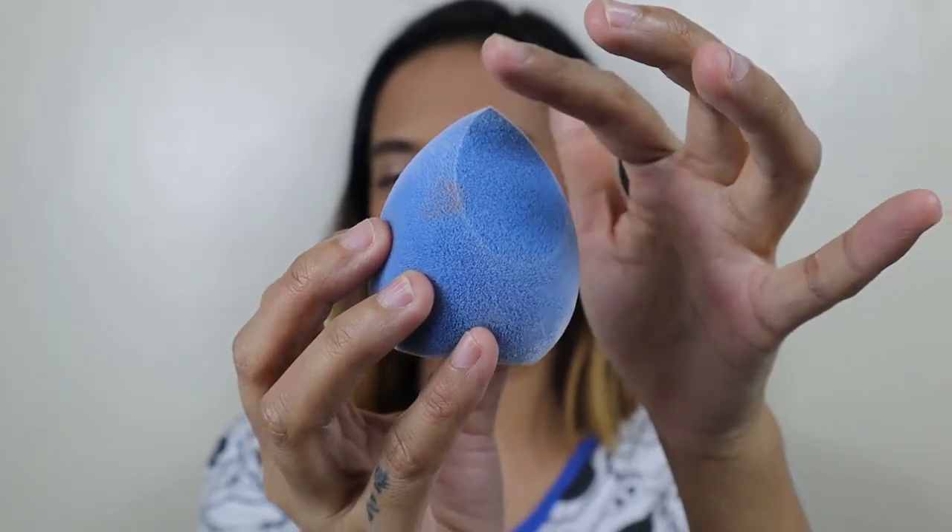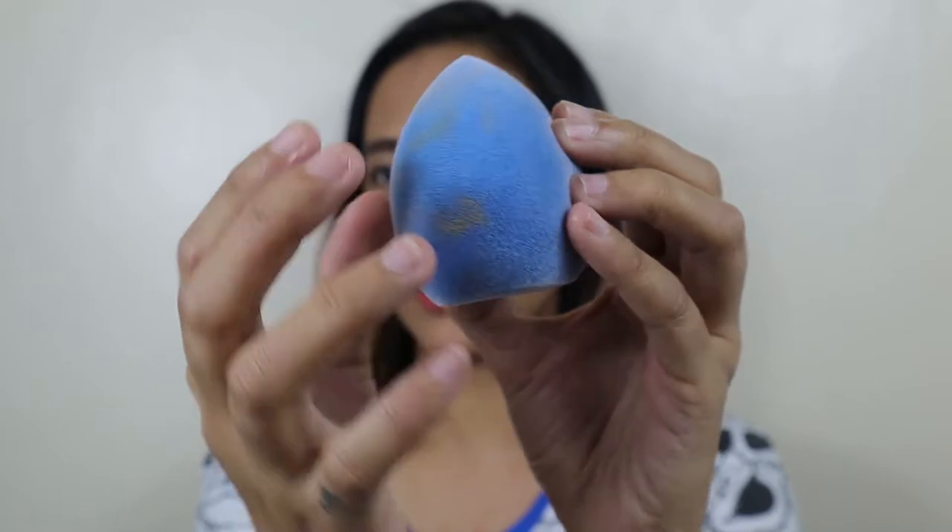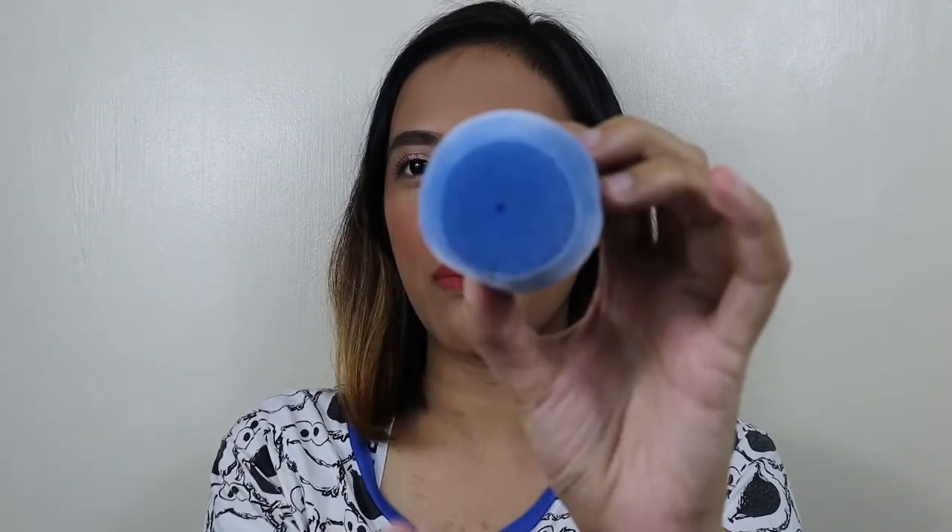This is what it looks like. It's a bit hard because I already used it. As you can see, it's flat here, and then the front is curved. And then there's also a flat part at the very bottom. With this shape, that's what turned me off a bit — it's flat. I don't really like using it when it's flat. I much prefer rounded or curved. By the way, I didn't buy this — it was given to me by my sister. I'm not sure where you can buy it, but if I find a trusted shop or link, I'll put it in the description box. Based on Shopee, it ranges from P499 to P700.